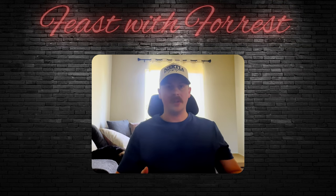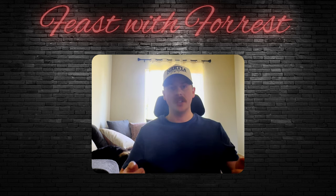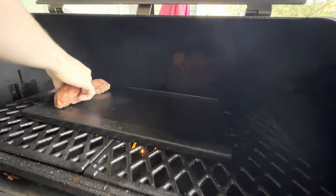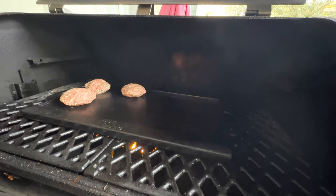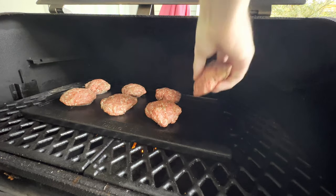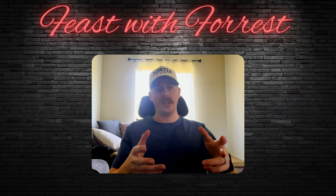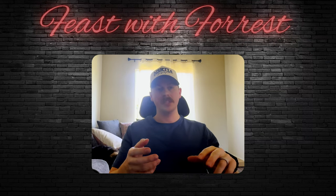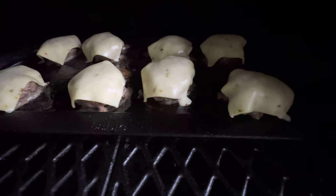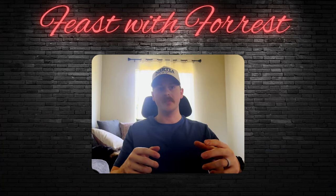Tonight we'll be cooking our burgers on our Pit Boss, and to get an even cook throughout, we're going to be using our cast iron flat top placed right over the sear plate with it wide open. After our grill is heated up and the cast iron looks nice and hot, we're going to place the burgers equally spaced on one side and let them cook until they've got a really good crust on the bottom. Then we'll flip them and cook until we reach about 130 to 140 degrees. Then we'll take a piece of cheese, put it on top, and let that cheese melt.